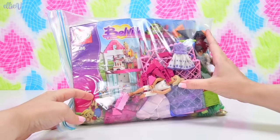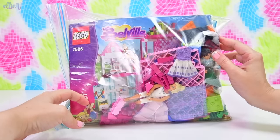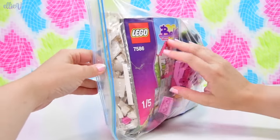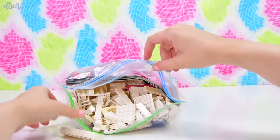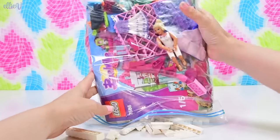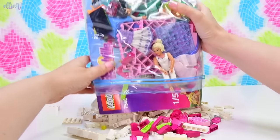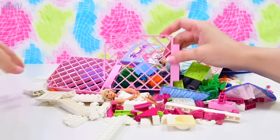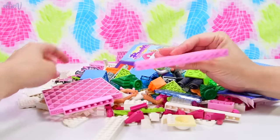Today I found this set in a thrift shop — look at these weird pieces and weird dolls. This is a Belleville set. I looked it up: it's the Belleville brand, which is what they had before Lego Friends. This set was actually created in 2008, and Lego Friends didn't arrive until 2012.